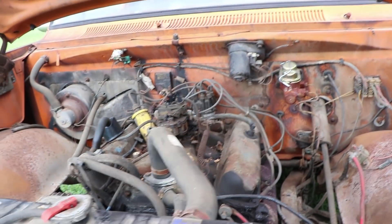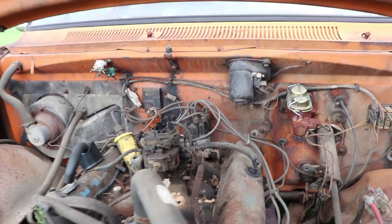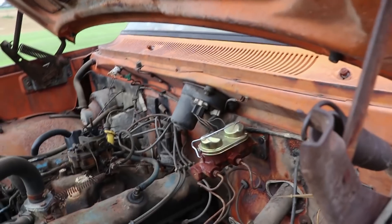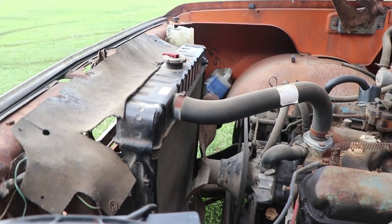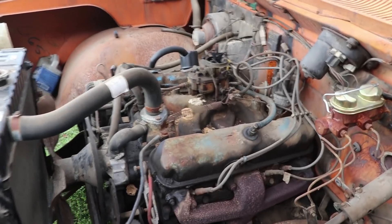I'm going to pop the hood for you guys and let you see under it. In case you don't remember, I've got the Mighty 318, with the two-barrel. No air cleaner — we've got that to fix. Right here is our new master cylinder. It's already rusted away, so it fits in with the truck now. Looks like someone had put a new radiator in it at one point. A lot of this stuff is just cobbled together, but it runs, and it runs great, honestly.